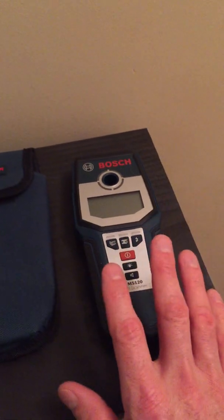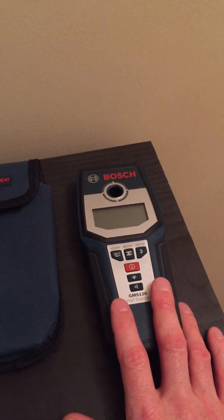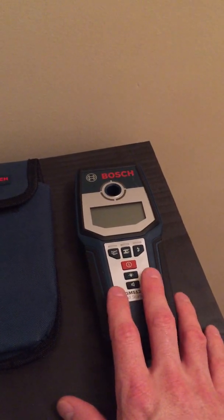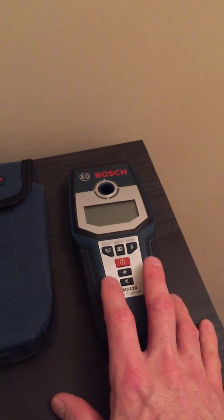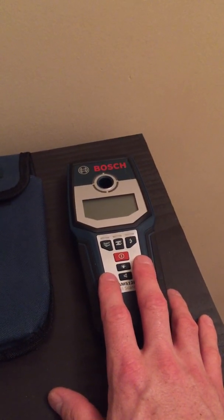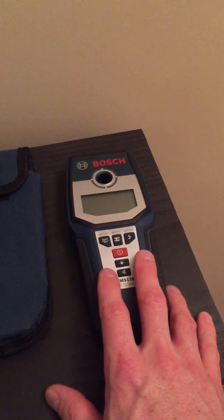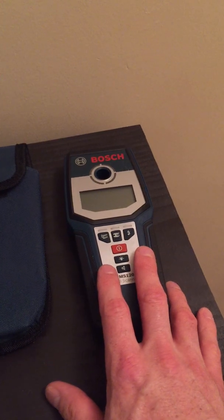I'm going to do a demonstration here in a minute. I'm going to demonstrate it on one inch thick drywall in my house, five-eighth inch thick drywall which is about the standard in most homes. I will demonstrate it on tile, and I will run down to my basement and try it on the three-quarter inch wood paneling I have down there.